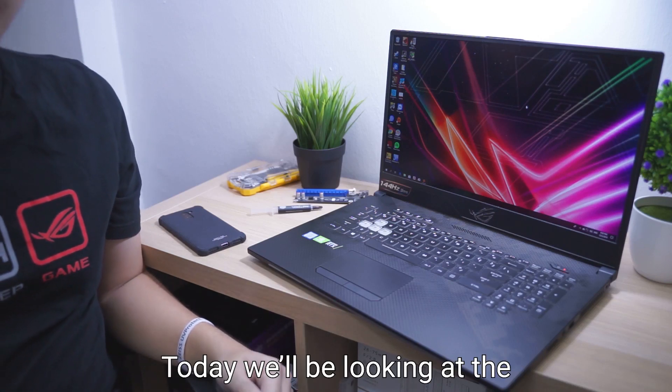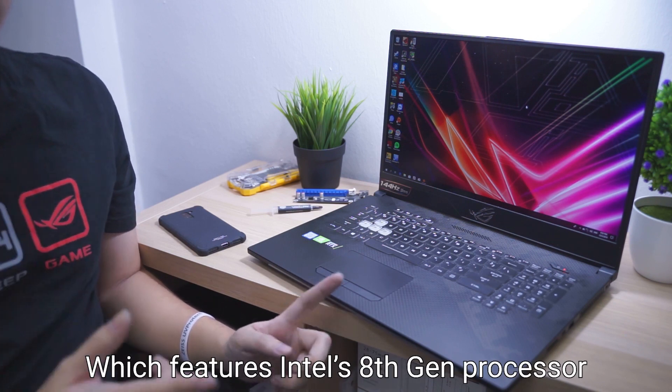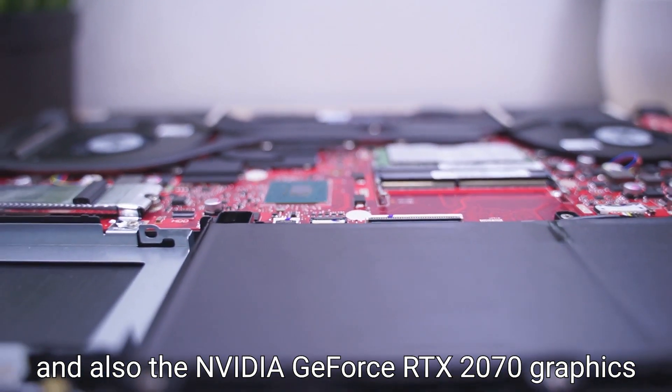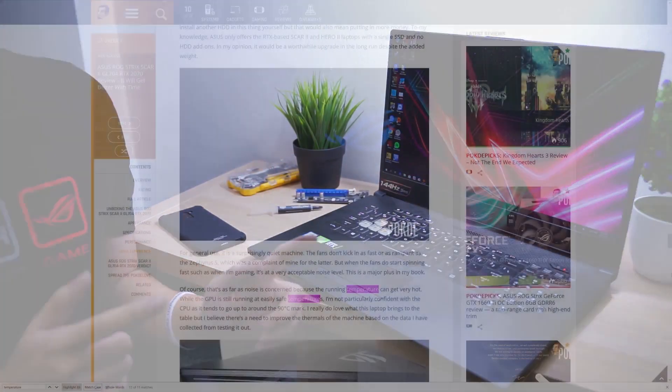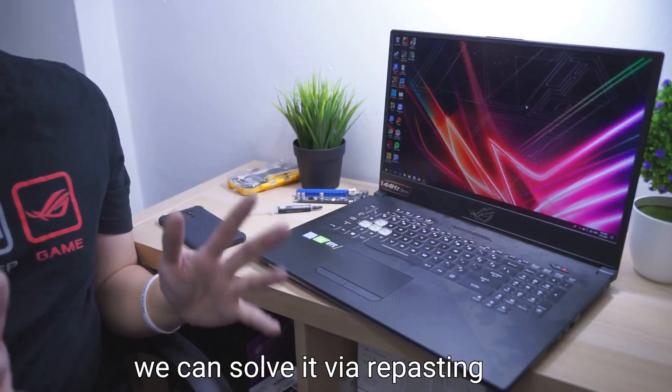Hi, I'm Shy Guy from Pogda.net. Today we'll be looking at the ROG Strix Scar II GL704, which features Intel's latest 8th Gen processor and also the NVIDIA GeForce RTX 2070 graphics. As you may have noted in our review, the temperatures were a little bit high, so today we'll be looking at whether we can solve it via repasting.